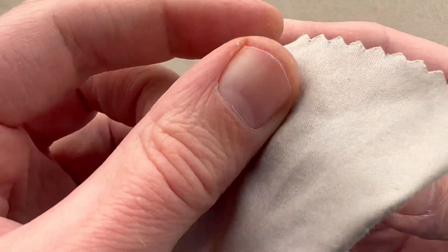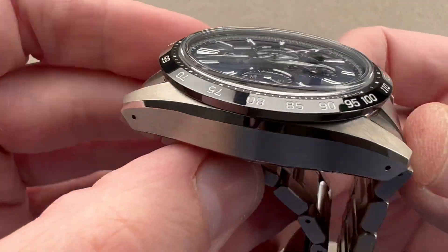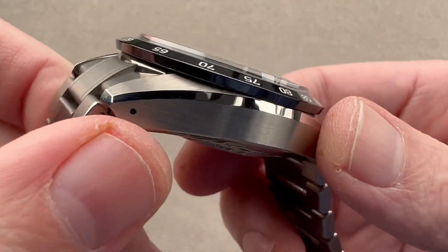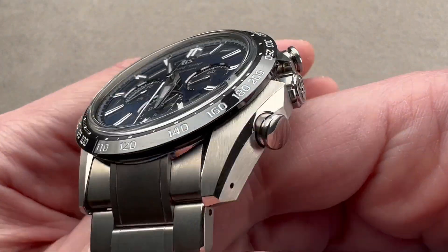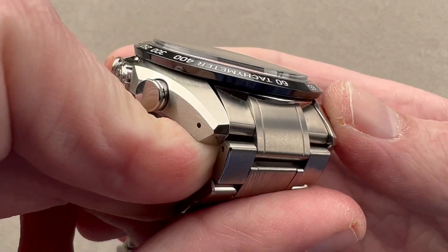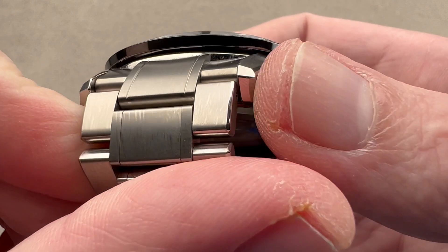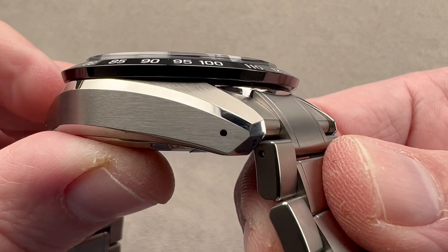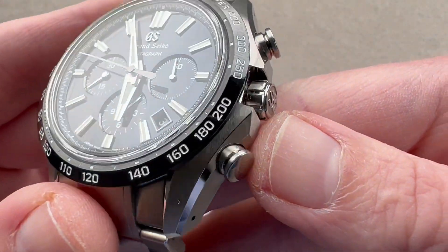Grand Seiko polishes its case using a tin plate method that is manual and takes about three years to master — they call it Zaratsu finish. It is Zalitz machine finishing: while it has its origins on European-made machines, the foremost practitioners of this craft art, involving eye-hand coordination and experience, are the people in Japan at Grand Seiko. There's a little bit of faceting at the ends of the lugs — a nod to 62GS and 44GS case designs of the past.